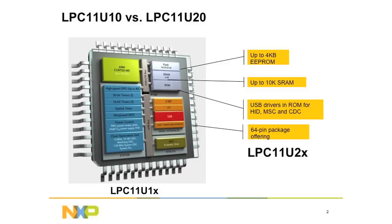NXP's ARM Cortex-M0 USB Microcontrollers have three series: the LPC-11U10, the LPC-11U20, and the recently available LPC-11U30. The LPC-11U10 starts with 4K SRAM and up to 32K of flash, which is our lowest offering starting at $0.99. The LPC-11U20 adds additional up to 4K EEPROM, additional 2K SRAM, and also integrated USB drivers in the ROM. The LPC-11U10 and LPC-11U20 are PIN compatible for QFN33 and LQFP48 packages. The LPC-11U30 is also PIN compatible with the LPC-11U20 with up to 128K of flash.